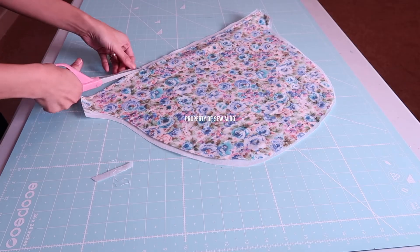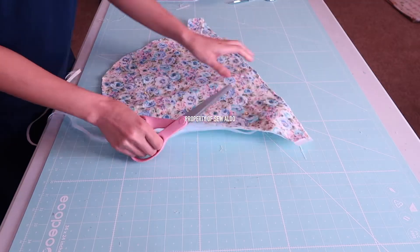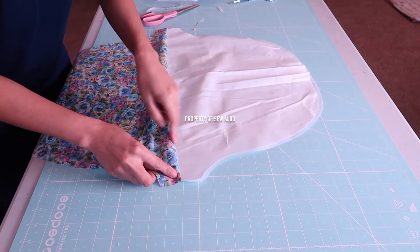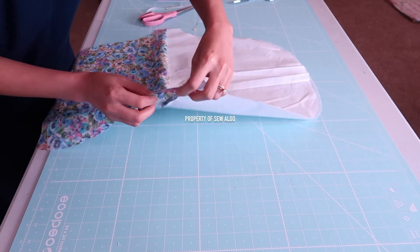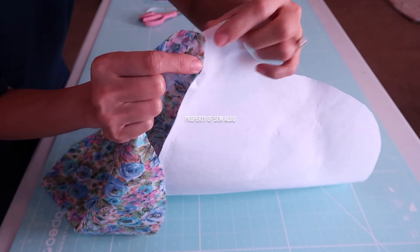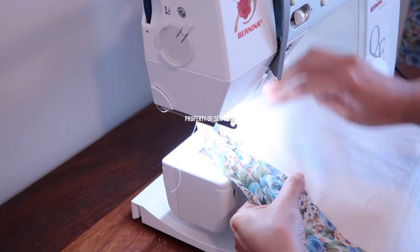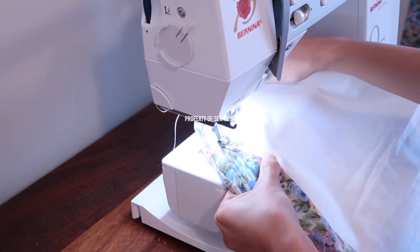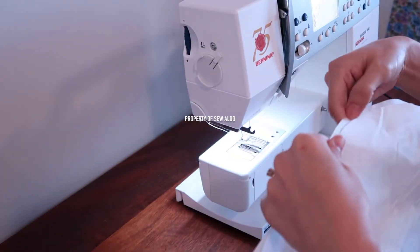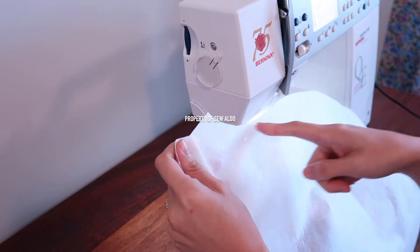Now I am going to trim off the excess interfacing. After that, I am going to do an understitch — make sure that the raw edge is resting on the lining and the interfacing, and I'm going to sew a straight stitch as close to the seam as possible. Then I'm going to do a stay stitch along the curve of the interfacing only.